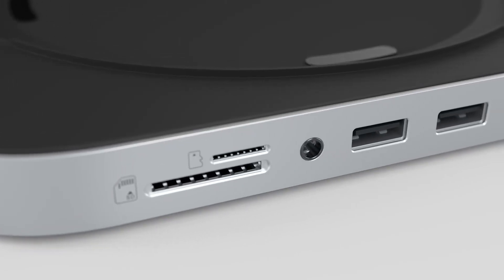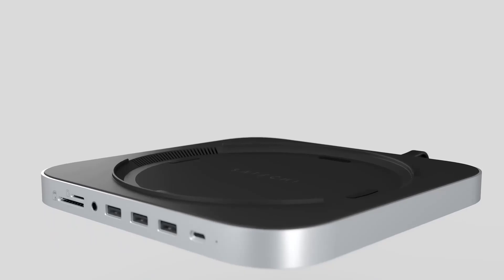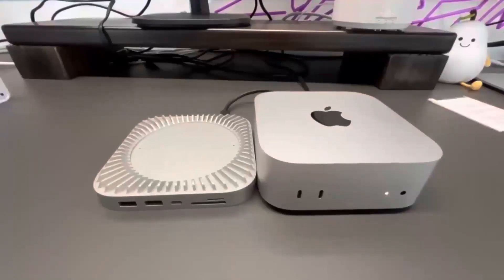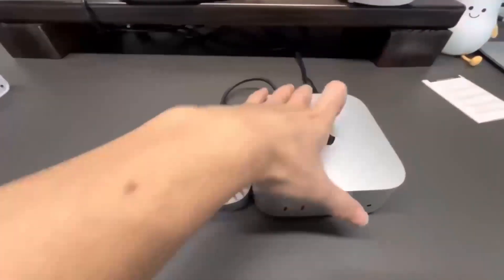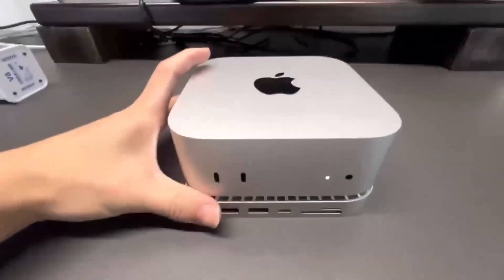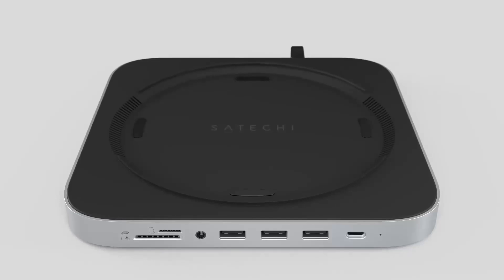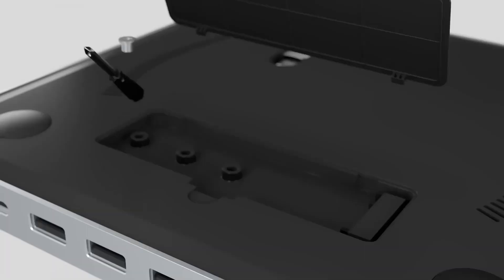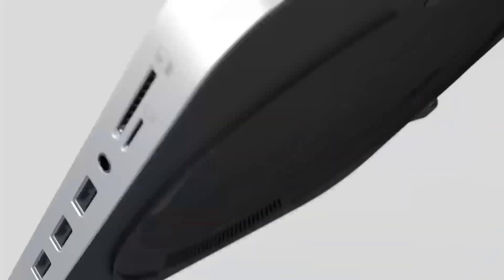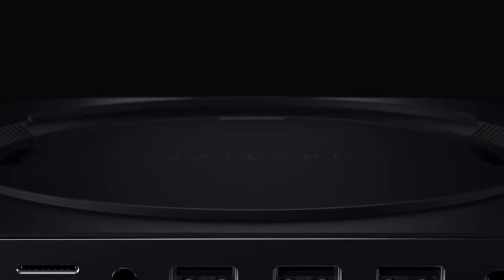Are you wondering if the Satechi Mac Mini M4 Hub is worth your time? In this video, we'll take a closer look at its release, specs, features, and everything else you need to know. Whether you're an Apple enthusiast or someone looking to boost your tech setup, we'll cover all the key features, compare it to products like the MacBook Air, and help you decide who will benefit most from this device.